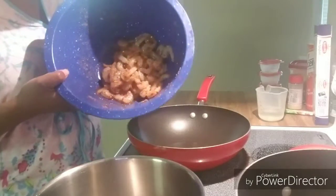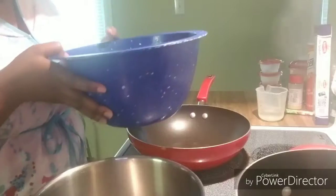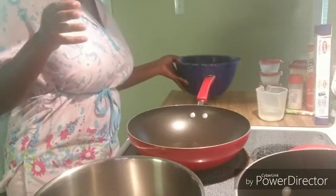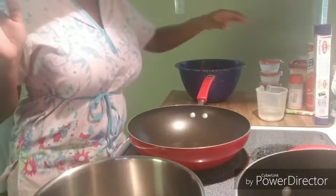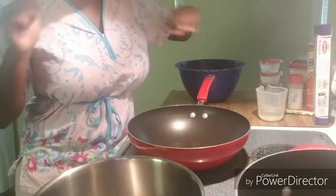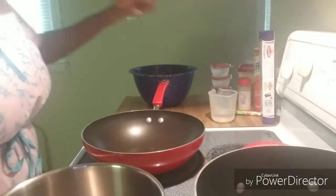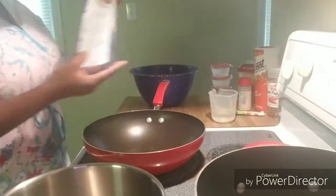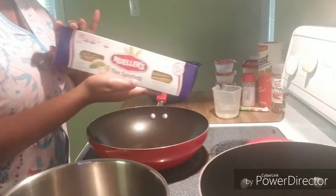I already have the shrimp set to the side and marinated. It was sitting in the marinade for about 40 minutes, a little over a half hour. Everything that I put into that, I will show you in just one second. For now, I have the water for the pasta boiling, so I'm going to go ahead and insert the pasta into the boiling water. I'm just going to be using some thin spaghetti.